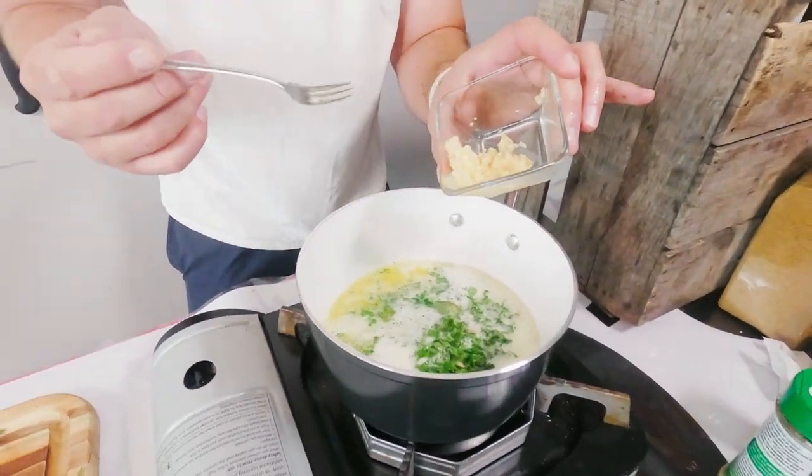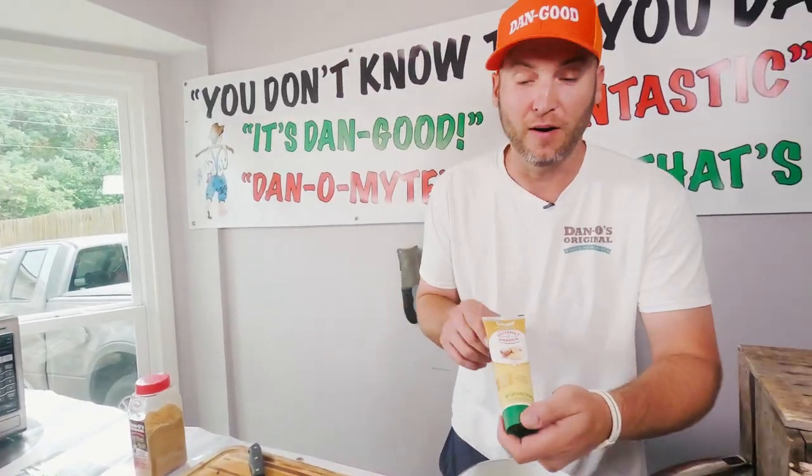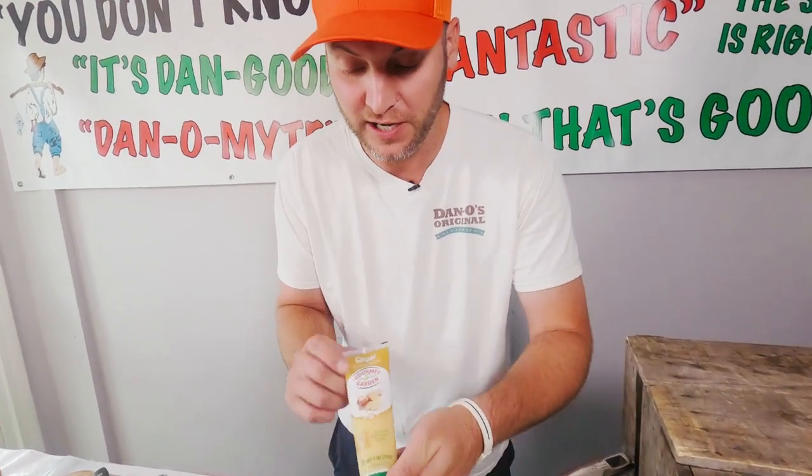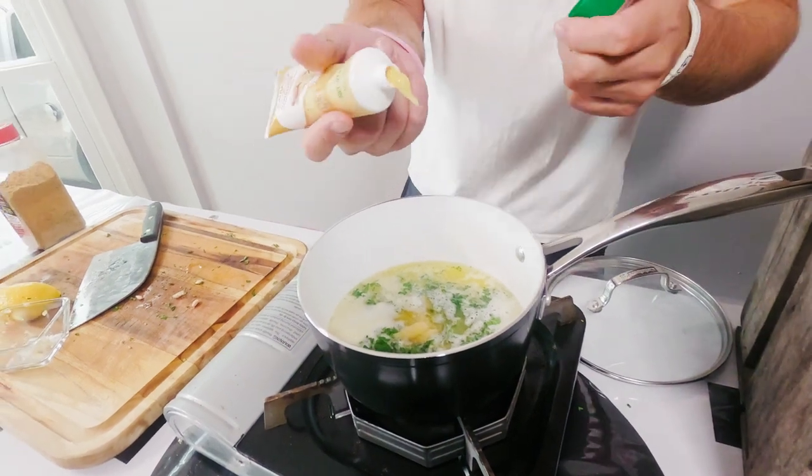That's about a full tablespoon of garlic — we'll throw that in there. Almost forgot, we've got our tube ginger here. We'll just give that a little squeeze. You don't have to do too much, just one, two, three little drops.